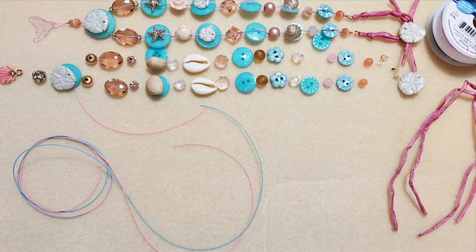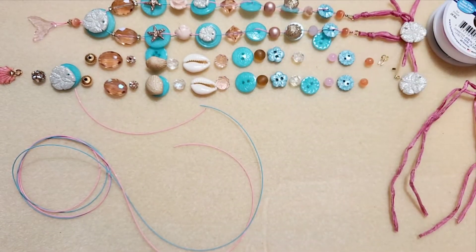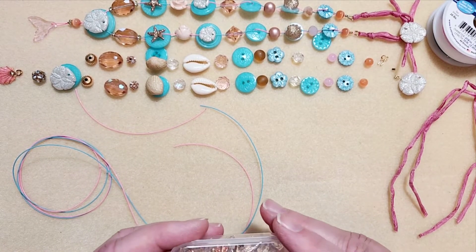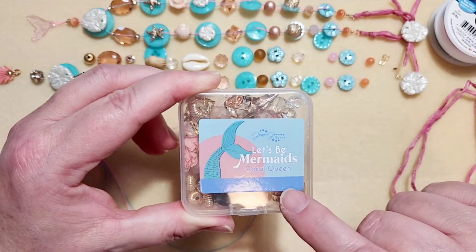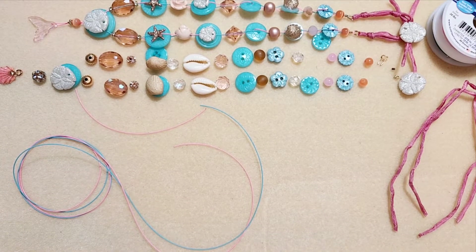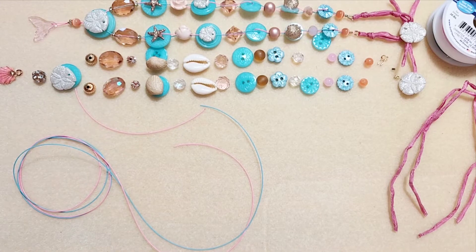I have this particular mix of buttons. The blue buttons came from Dress It Up buttons — it was a mermaid mix from the Dress It Up buttons website; I can put it in the comments. I've also used this Let's Be Mermaid Coral Queen set for the beads, and the Rose Gold Color Trends bead mix from the Jessie Jane's bead website — those beads and some of these gold beads as well.